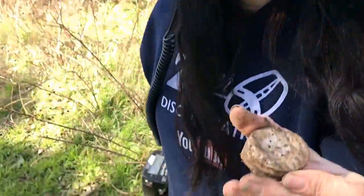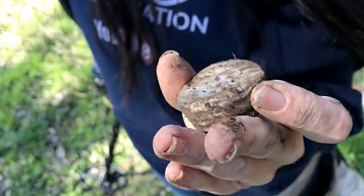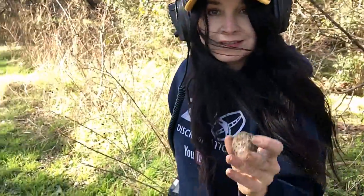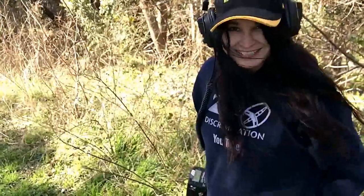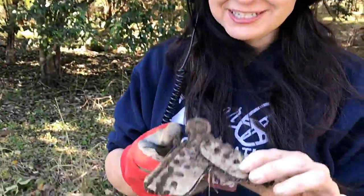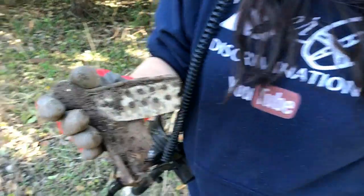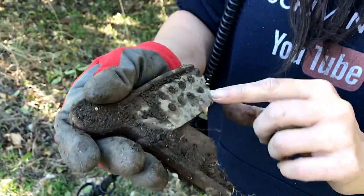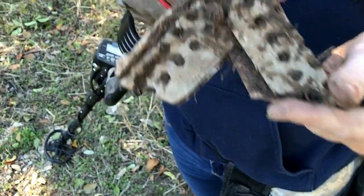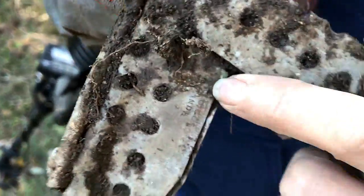Look, we've got a salt shaker aluminum lid — on to the next. I just dug this and I'm not sure what it is. It's got these little holes on both sides and there's some writing here, so maybe when I get it home and get it cleaned up I can figure out what it says. Interesting find.